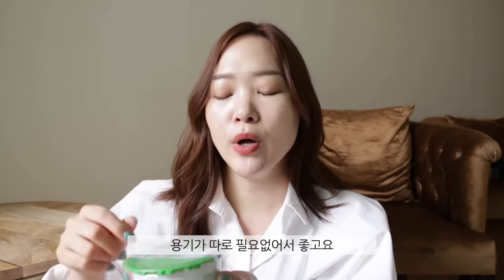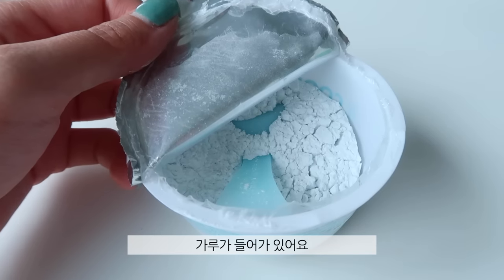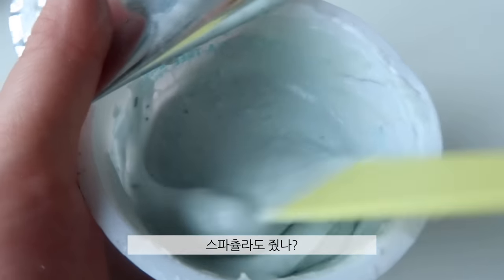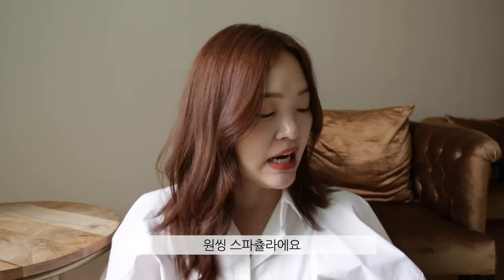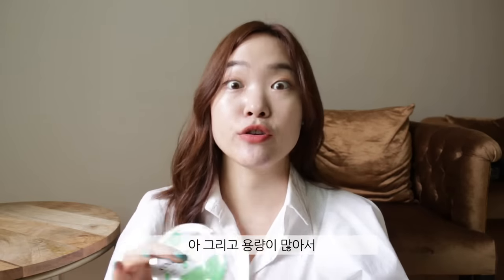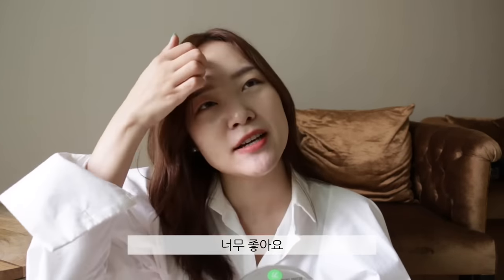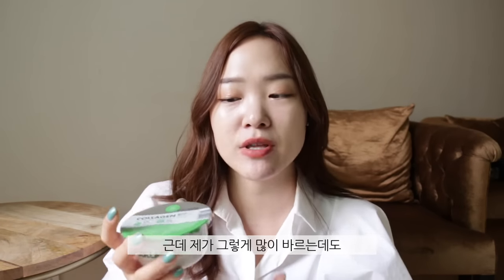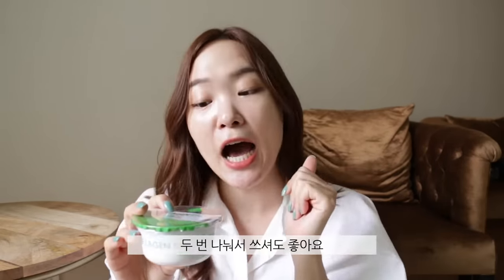For the other varieties, definitely check them out. I love that it comes in a cup so you don't need a separate bowl. It's a powder — you just pour water in and mix it with a spatula. Because I'm not so skilled at it, I end up using a lot and the mask gets really thick, but there's ample product. If you have a smaller face, you might want to split it in two. Otherwise, you get so much product — it's awesome.